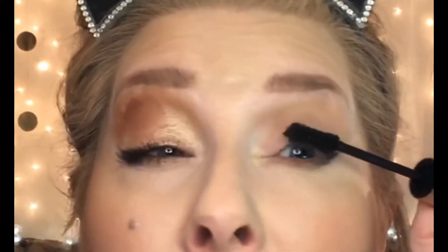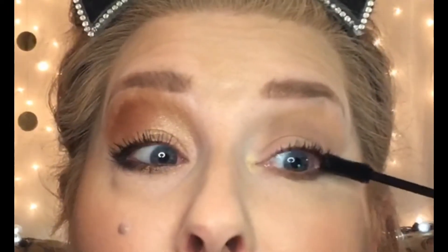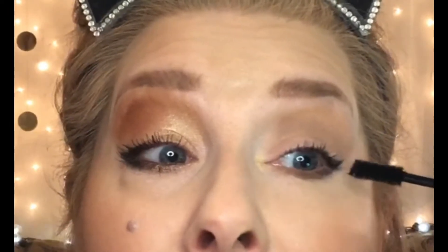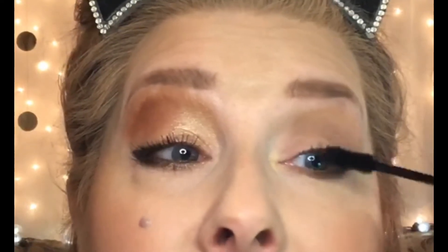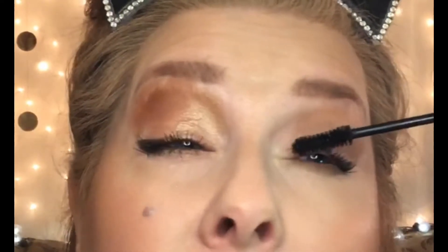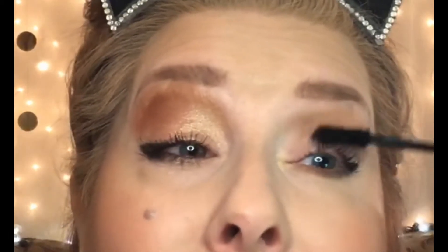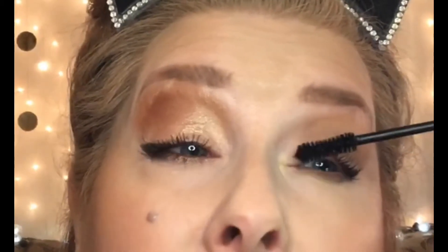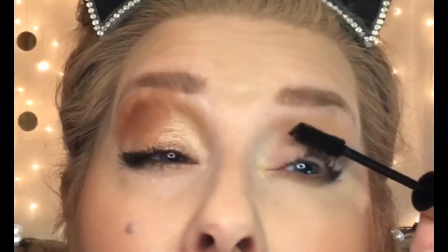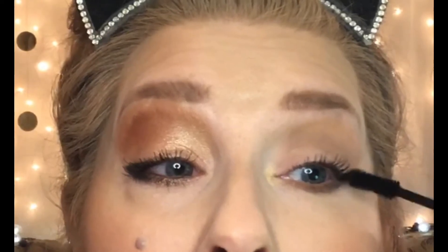If you start at the root with this first coat, it's going to add volume and it's going to strengthen the bottom part of your lashes, and they're going to be able to stand up better. So always start at the root, flick upward and separate, and then let that first coat dry.